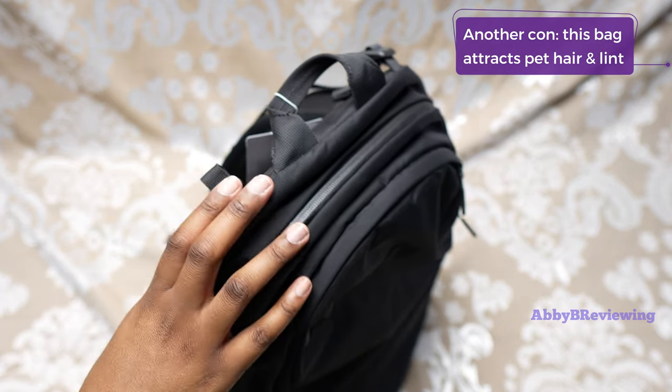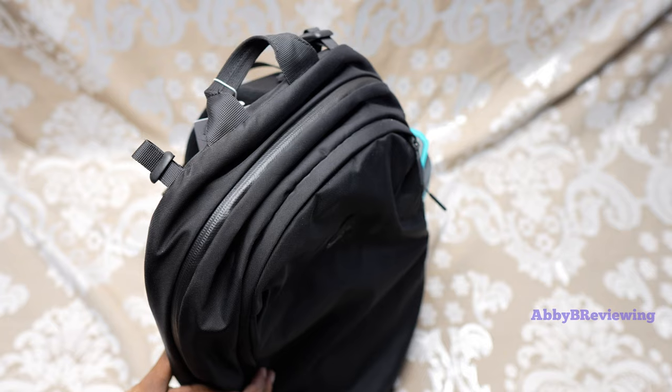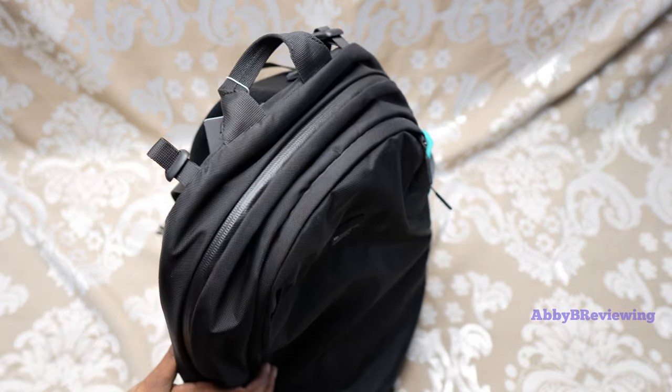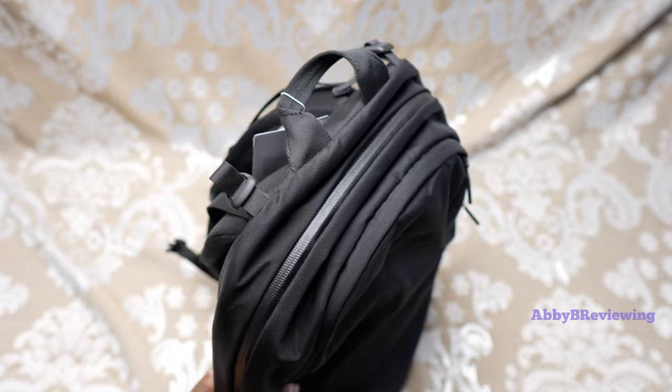Another thing I don't like is that I would have liked to see it have a bit more capacity for the price. Most of Lululemon's more expensive backpacks are higher capacity — this one is 20 liters, but we do see some that are like 25 liters that can hold more. I definitely would have liked to see a little bit more in terms of storage.